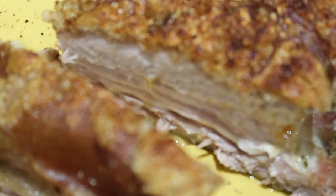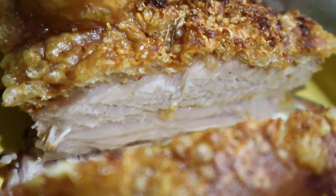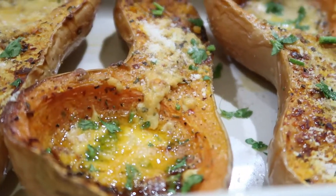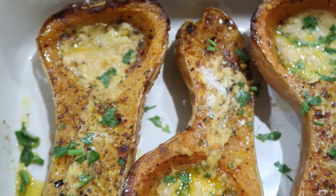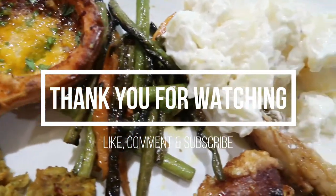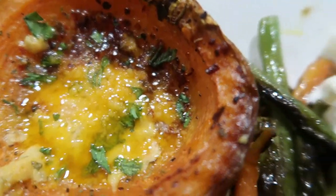Thank you so much for tuning in. Please comment down below on which sides you would pair your pork belly with. Do let me know if there are any other recipes you'd love to see on my channel. Thank you so much for watching — please don't forget to like, comment, subscribe, and hit that notification bell. Until next time, my name is Dumi Chiquita. Bye!